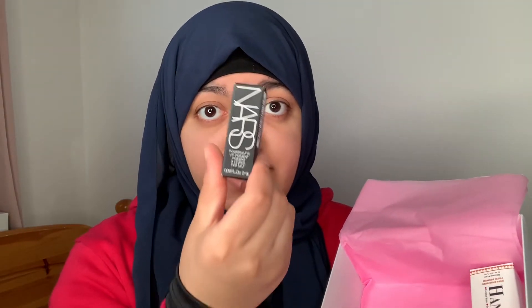Next we have a mini NARS product — this is the Lip Pigment in the shade Star Woman. The colour is like a burnt orangey red.